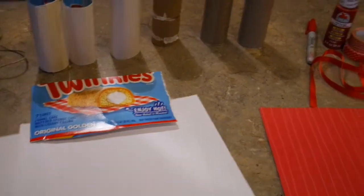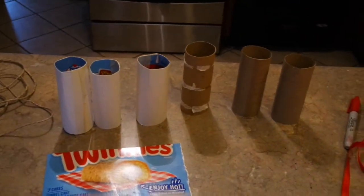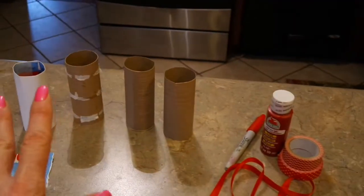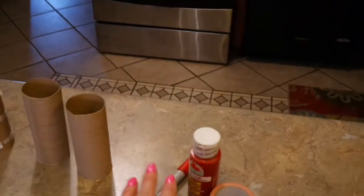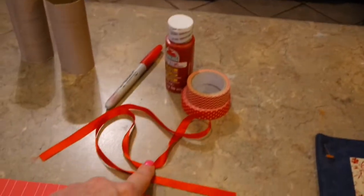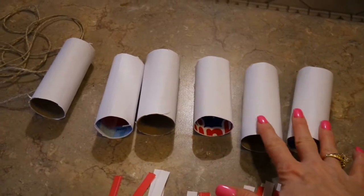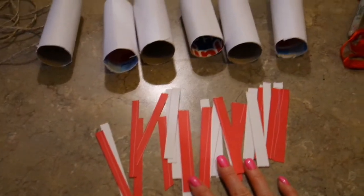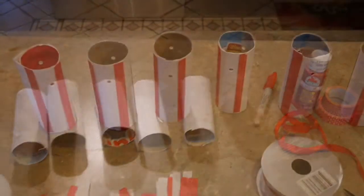I'm just going to take some white copy paper and cover these tubes with tape or glue — I just have some double-sided tape. The white tubes need to be red striped. There are a variety of ways you could do it: if you've got a red marker you could paint some red stripes, red washi tape, red ribbon. I just want to show you — I got all my tubes covered. No matter what you use, I just cut up some little red paper strips, but use what you have to get it striped.